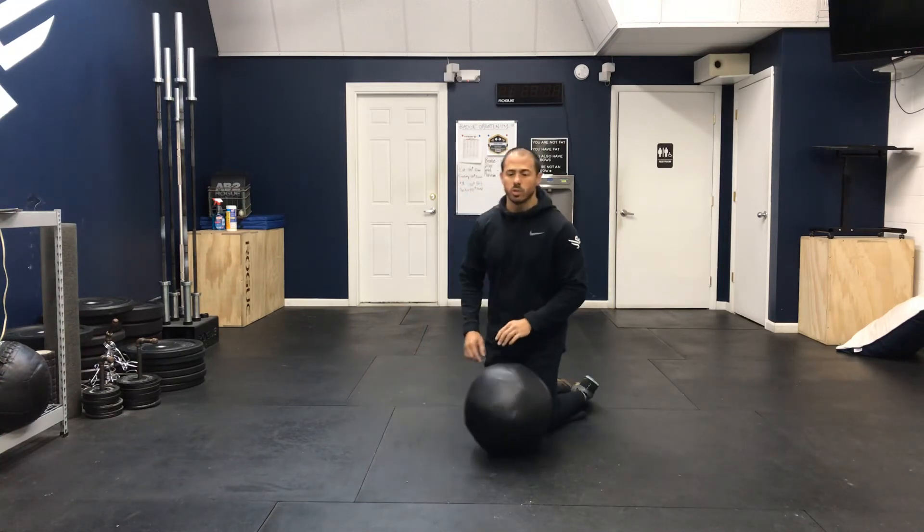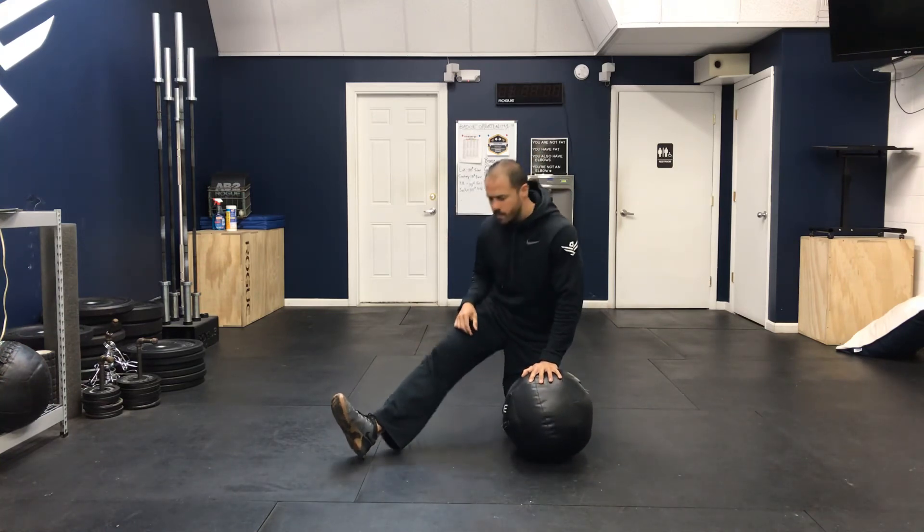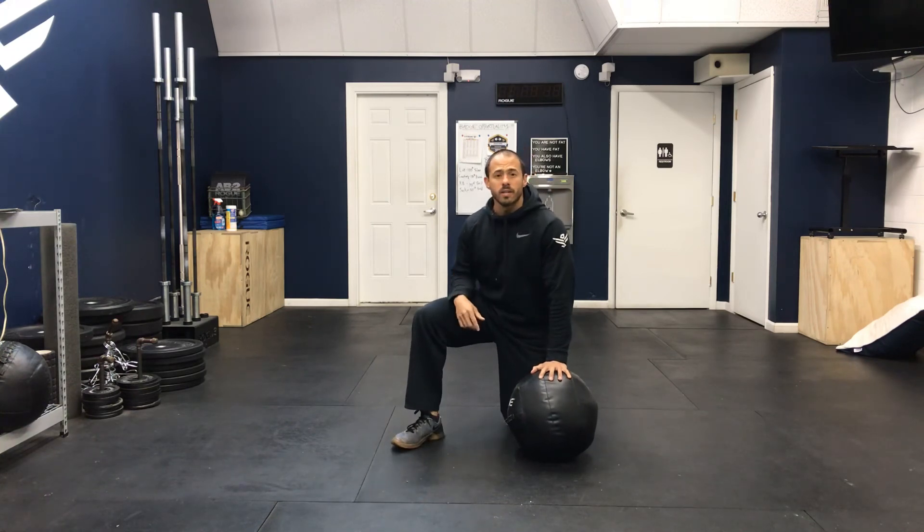You also want to switch sides. That right there is the half split.